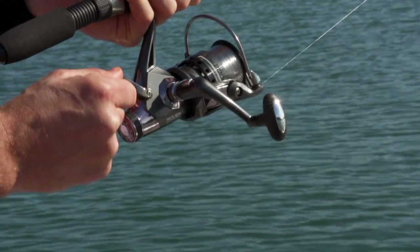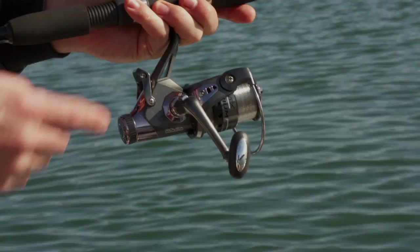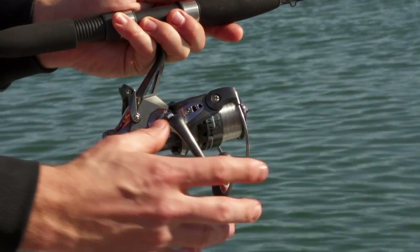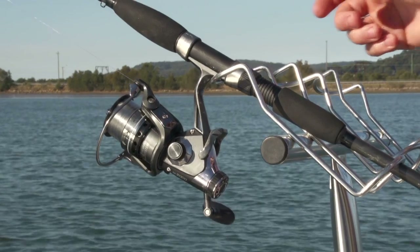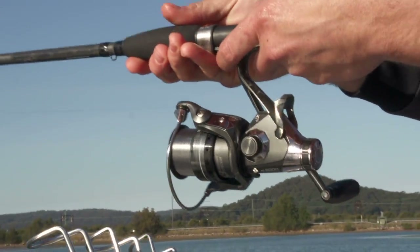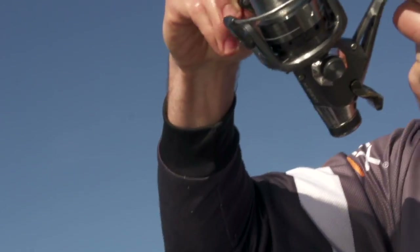The lever engages or disengages your free spool. When the free spool lever is engaged, you can also disengage it by turning the handle. So now you can see the bites — and that's it, you're on.